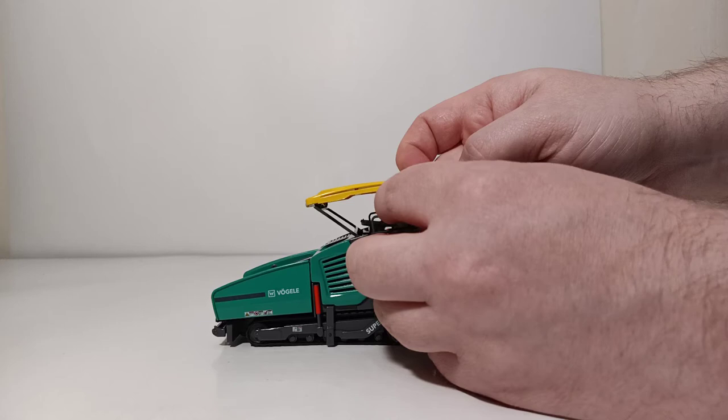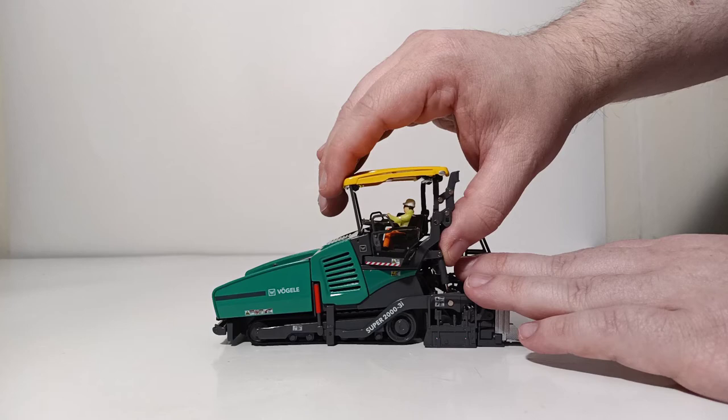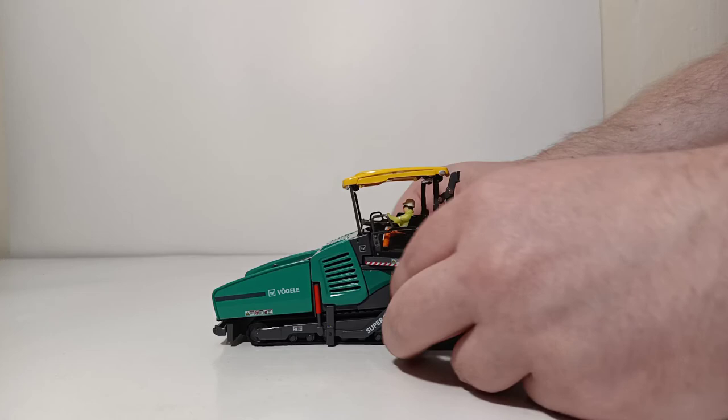In this case, I'm using one of the Die-Cast Masters operator figures, which fits perfectly in one of the operator seats. Now we have our canopy all the way folded up so we can begin paving.